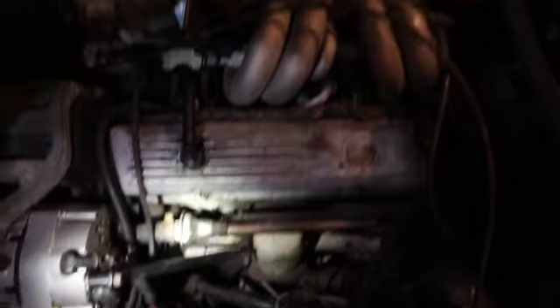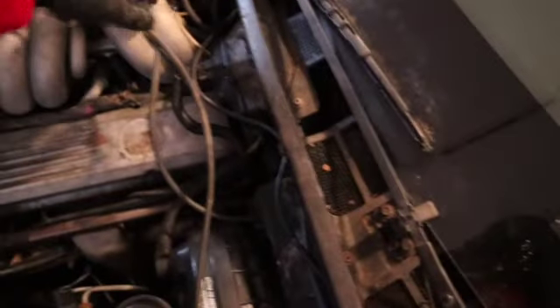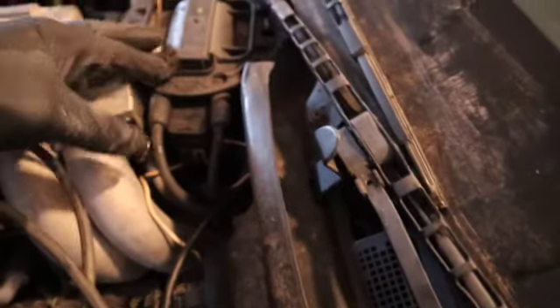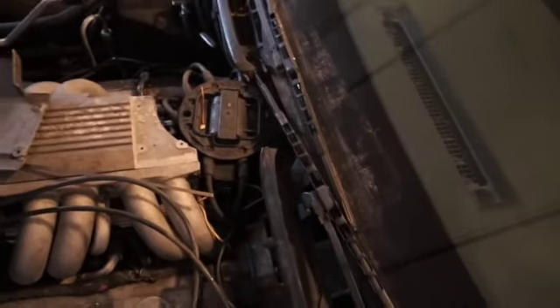Now what I'm gonna do is take this cap off and move on to the distributor cap — it's gonna be a pretty easy fix. I gotta make sure I put this line back in. You want to make sure you remember these numbers because all these numbers correspond to certain spark plugs and should be labeled. I got a marker — I'm gonna mark each one on the tip so I don't forget, and I'm also gonna take a picture of it.